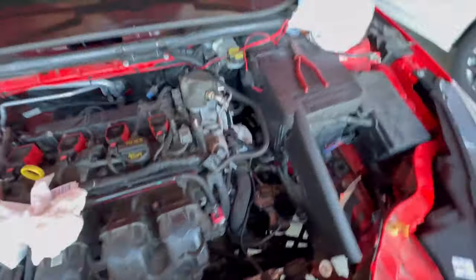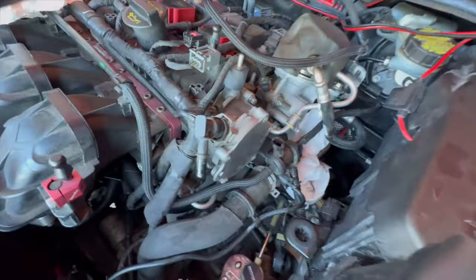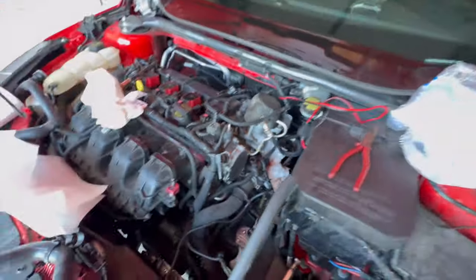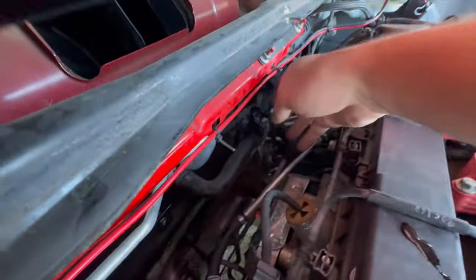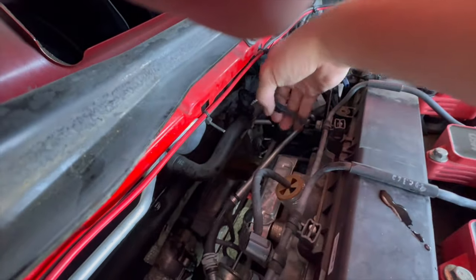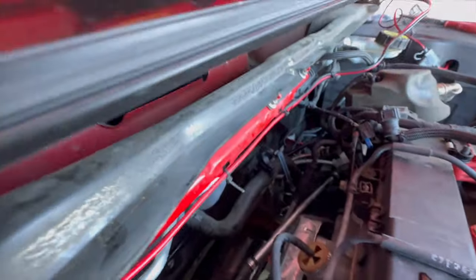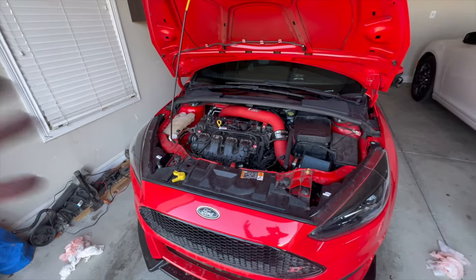Had to move quite a few things — undid this and undid this thing right here. Put the paper towels down because it's leaking and draining out. Now going to get the other one out — this holder sucks. I think it locks in from the bottom, so that's how you do it. I was trying to pry it from the top, so just get a screwdriver in there and pry it from the bottom.